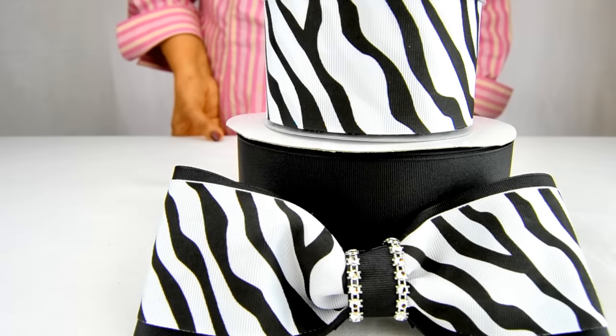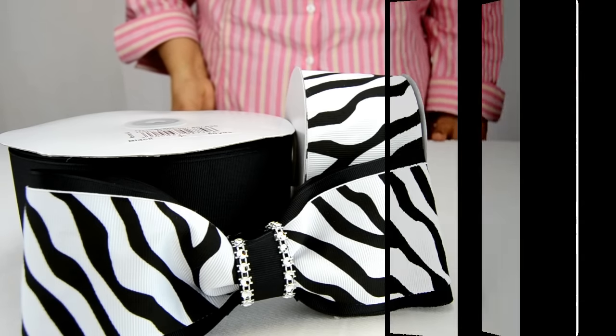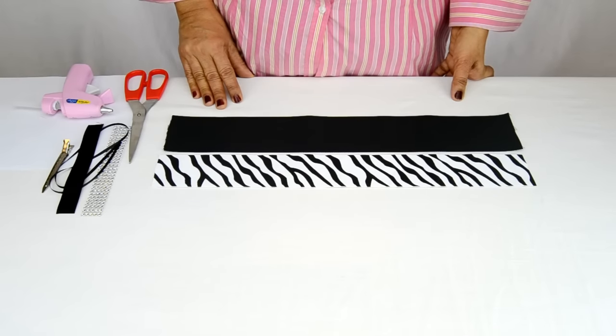Welcome back to RibbonBazaar.com's weekly DIY web series. This week we're going to make another lovely hair bow that can double as a cheer bow. We're going to use some 3 inch solid black grosgrain ribbon and some black and white 2¼ inch grosgrain ribbon with a zebra pattern for the bow's body.